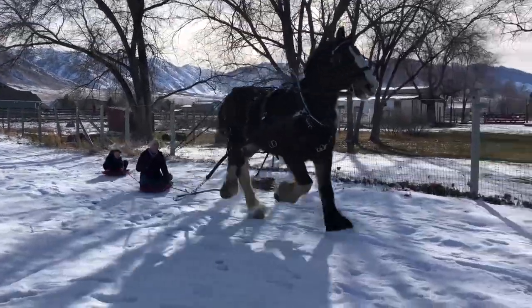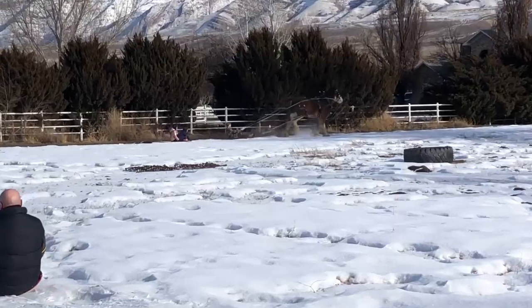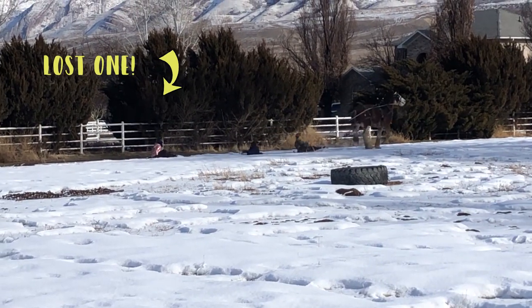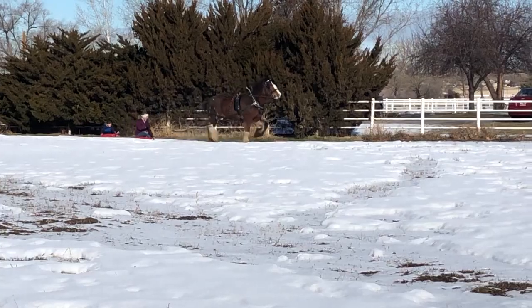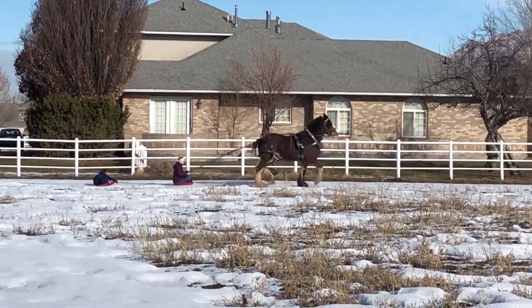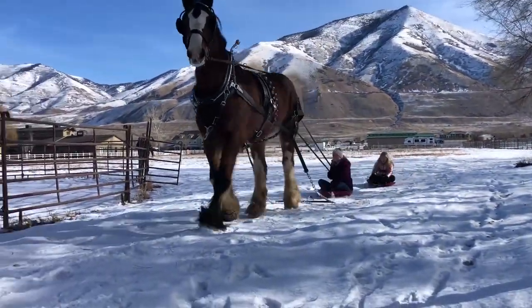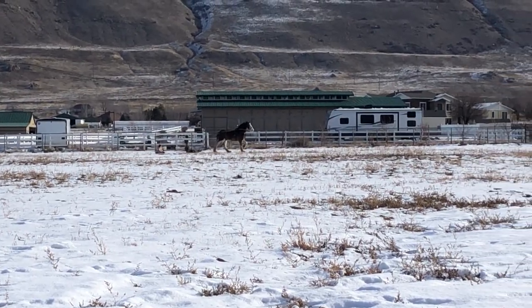He got out of control, and I was trying to hang on really hard, but I got thrown from the sled. I thought my nephew was probably still behind me on the sled, so I did not want to let go. I clung to those reins as he dragged me about 20 feet before I finally couldn't hold on any longer, and those reins snapped out of my hands, and I broke my finger.